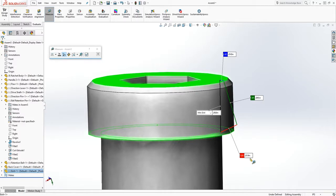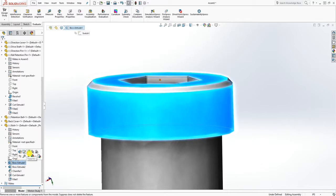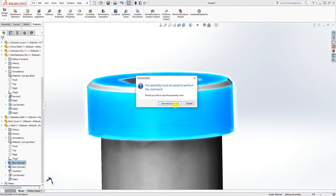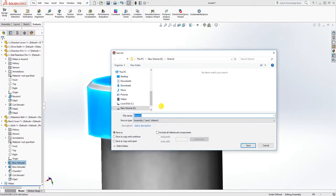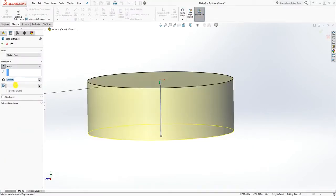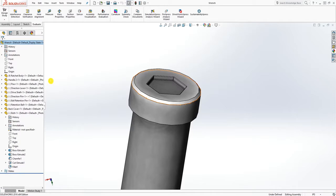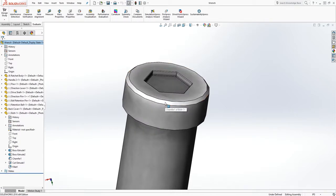I'm just showing you how you can work within the assembly. The distance is 0.019. A good way to verify it is to go into the bolt and edit the feature — it asks me to save the assembly, so I'll save it as 'wrench'. And that is actually 0.05 — I made an error. So the sketch is 0.15.